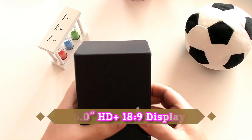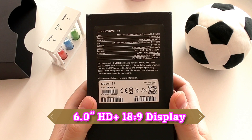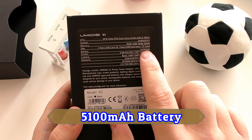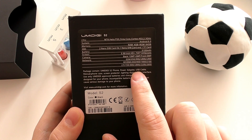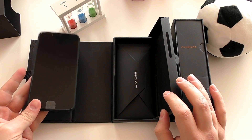This is the Umidigi S2, and this is my unboxing and first impressions video of the phone. You can check out the specs: 6-inch HD Plus 18 by 9 display with a 5,100 milliamp-hour battery.